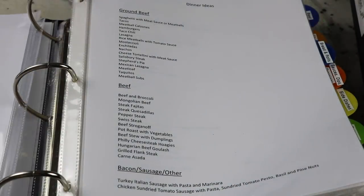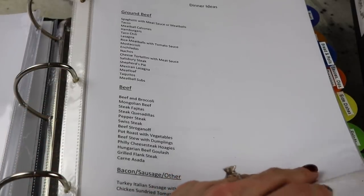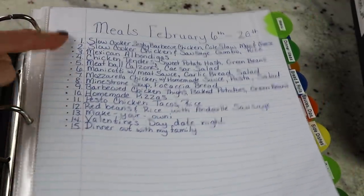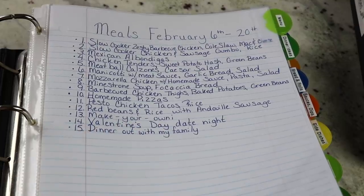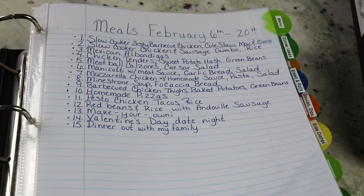If you shop sales and want inspiration — say there's a good sale on ground beef — you have all your ground beef recipes listed so you can remember to get the other ingredients. When I meal plan for two weeks, I write down however many dinners I need. If we're going out I'll put that on there, or Valentine's Day, or 'make your ownie' — that's what we call it when everyone makes their own dinner. I have teenagers so they are able to make their own.